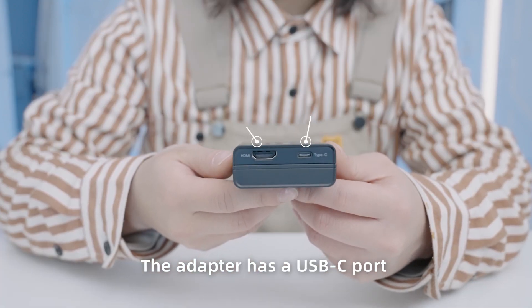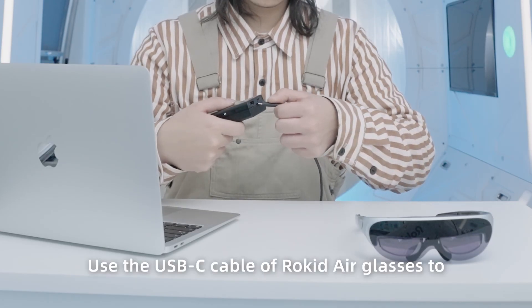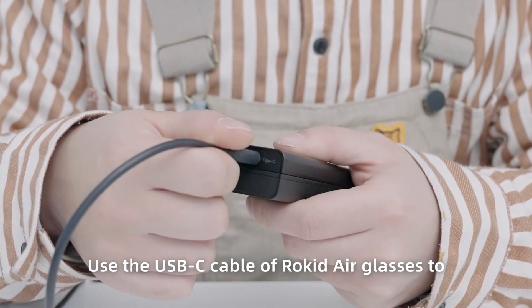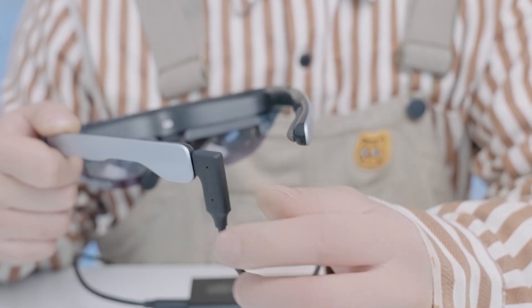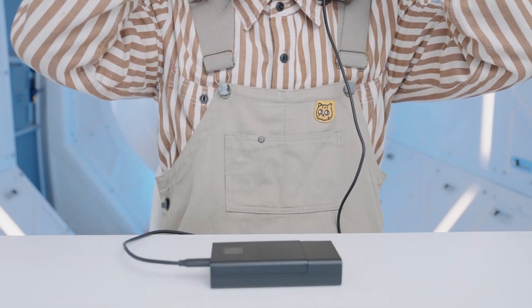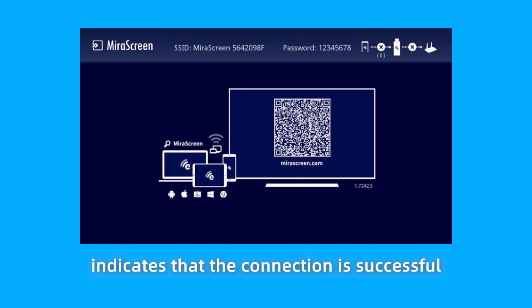The adapter has a USB-C port and an HDMI port on the bottom. Use the USB-C cable of Rocketeer Glasses to connect to the USB-C port of the adapter. Wear Rocketeer Glasses. The blue screen on Rocketeer Glasses indicates that the connection is successful.